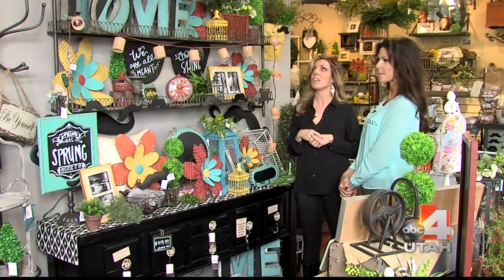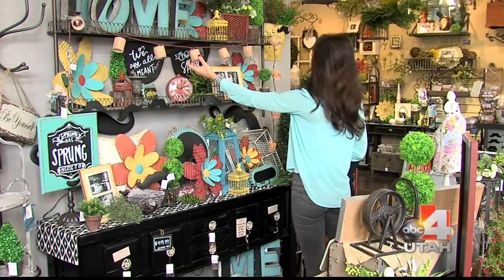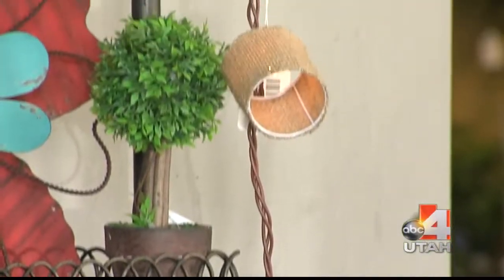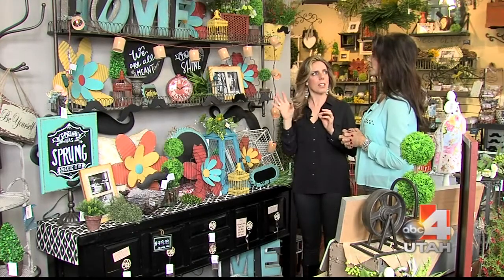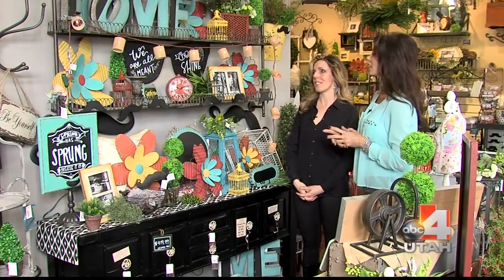I love this idea of 'outside in.' When you see patio lights you think you have to go outside, but they look adorable inside too. There's all kinds — not just the hanging kind. Some are on branches that you can put inside a jar. So many options.